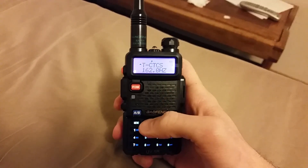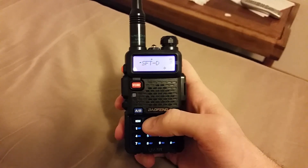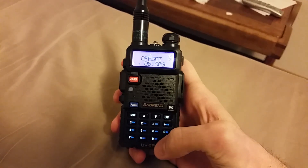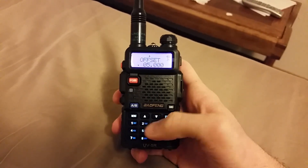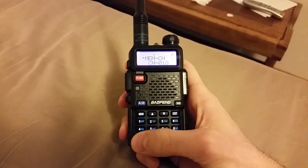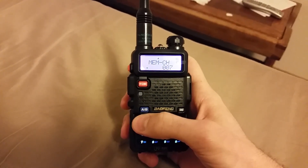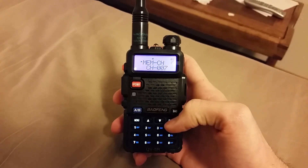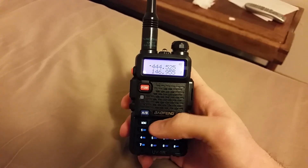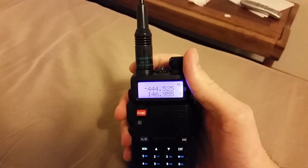Just confirming the transmit tone, and the offset is a positive five kilohertz. So this should be programmed in — I'll tell it to go to channel seven, and you'll hear it say 'receiving memory,' so it should technically be in there.